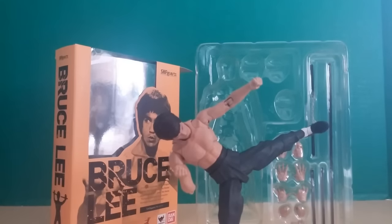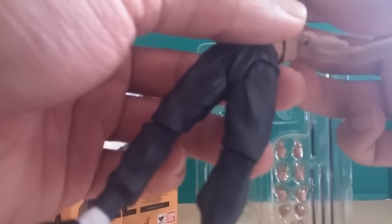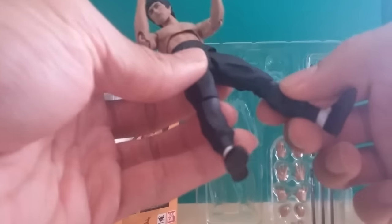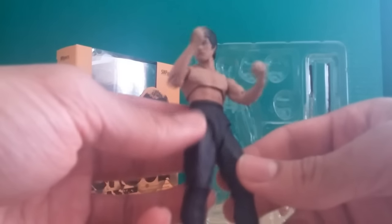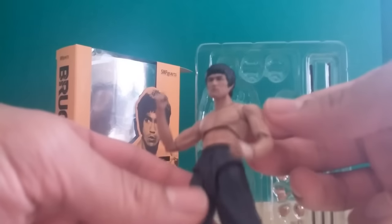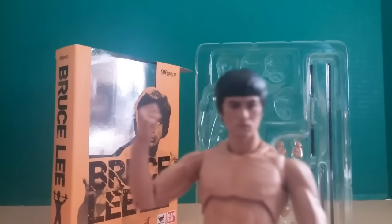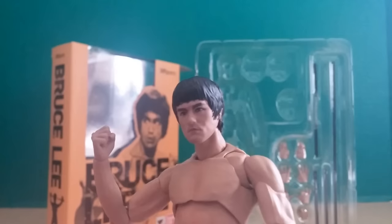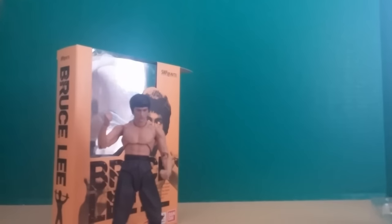Yeah, man, that just looks epic. He's a great figure. The paint job on him is really nice — I don't even think mine has a scratch on it. I've seen a few that people got with scratches here and there, but this one just came out great. His pants are dark grayish, almost dark blue — they look real nice. He's got some shading all over his skin, and look how realistic the face is. That is freaky realistic.